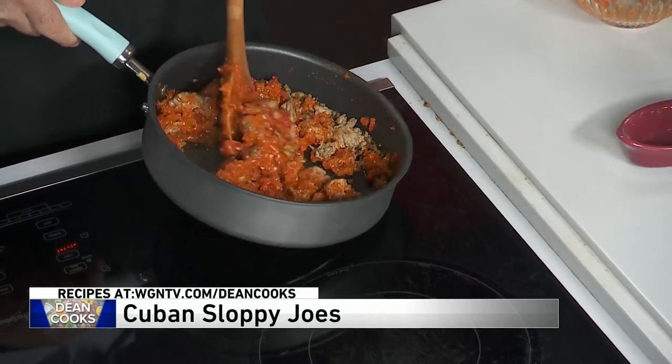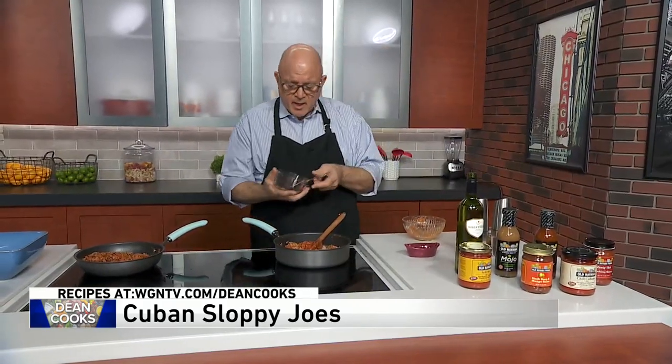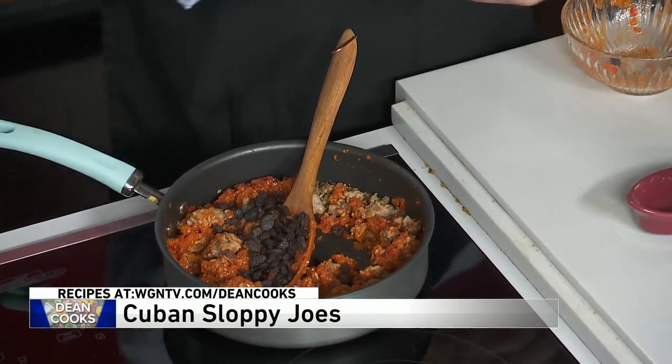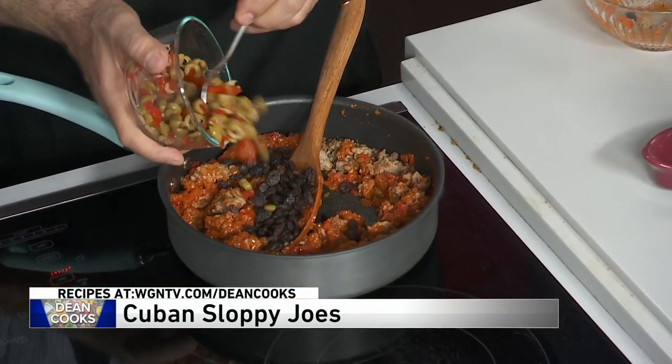So you're going to fully mix this up thoroughly — couple of meat, whatever kind you use. Here's what makes this so interesting then: you put in about a quarter cup of raisins to give it some sweetness, and about a quarter cup of sliced Spanish olives for a little tartness.